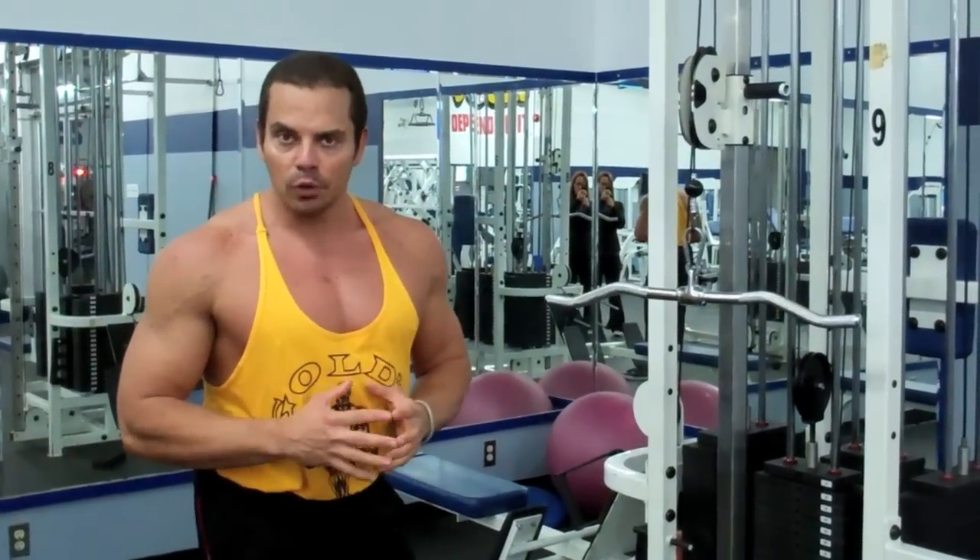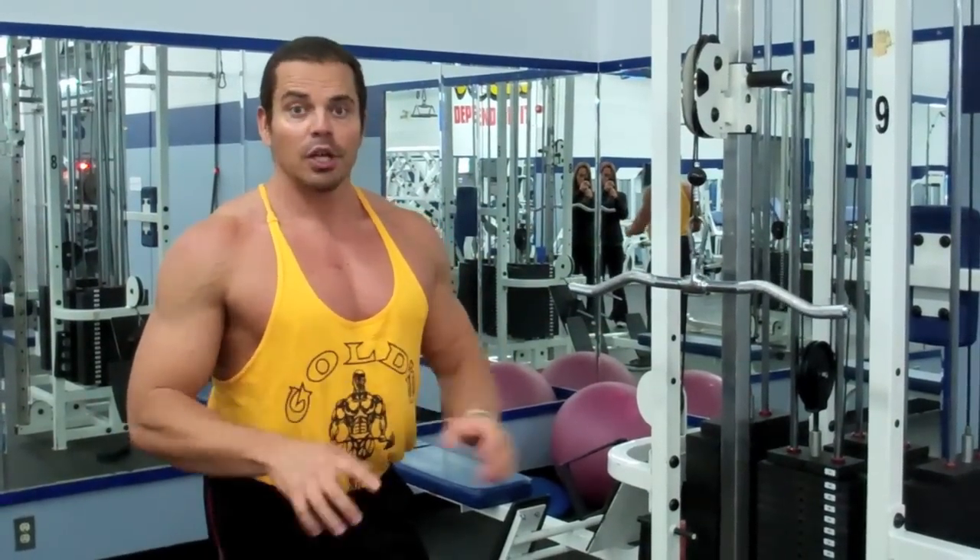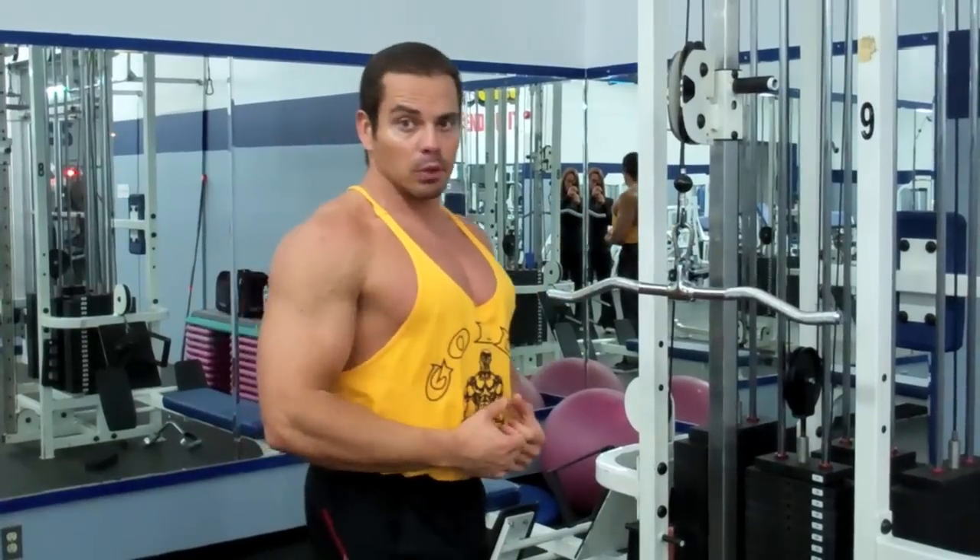It's the opposite of what you normally think. A lot of people think wide grip equals wide lats, but it's not — it's the opposite. A closer grip stretches out your lats more and helps to build width.